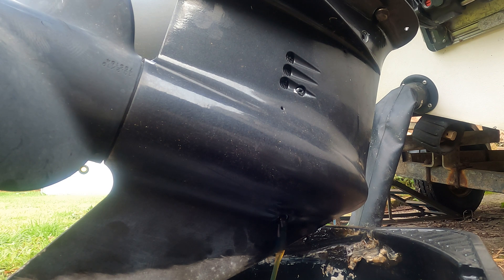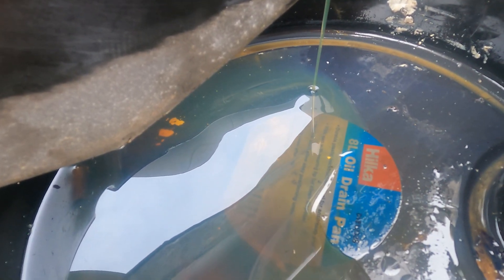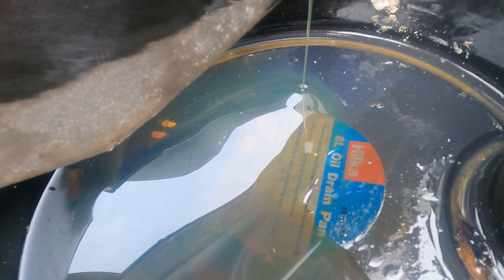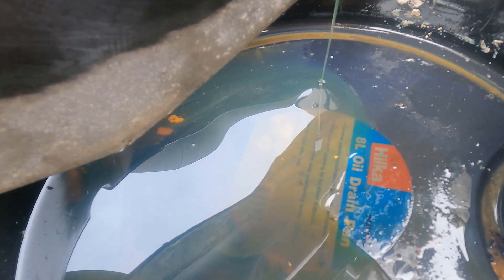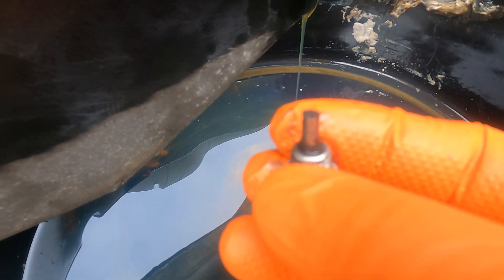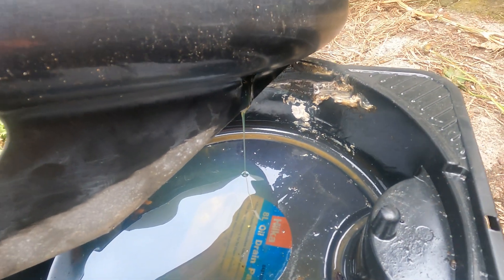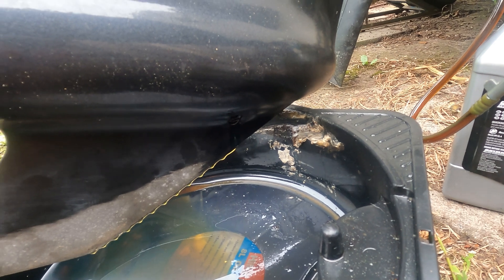We'll just let this all drain out — leave it five to ten minutes to let it all come out. One thing to do when the oil is coming out is to check the color: you're looking for any milkiness, the smell, the overall appearance, any particulates or lumps in it, just to get a good idea of the condition of the gearbox. This oil looks pretty good — there's no milkiness, no large metal filings coming out. These sump plugs have magnets which collect some of the filings, and there's hardly any on these ones, so overall the gearbox is in pretty good condition.